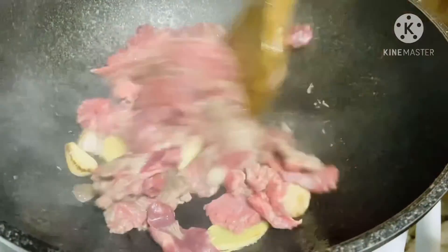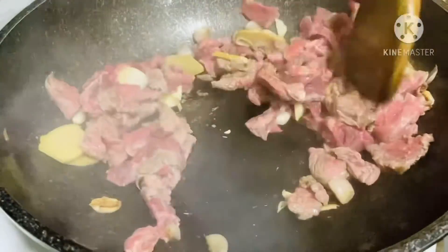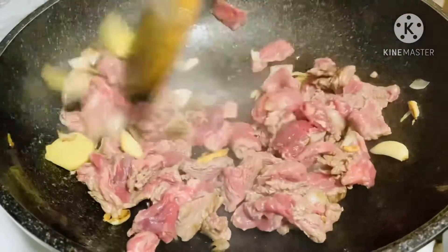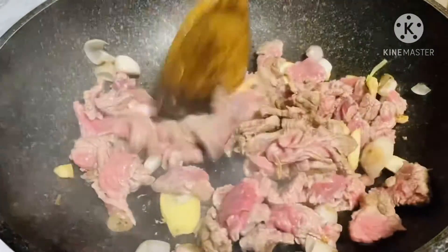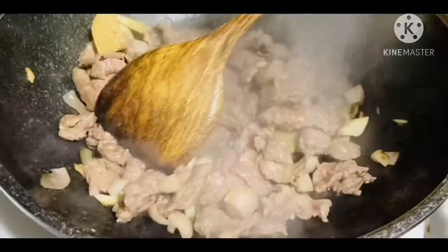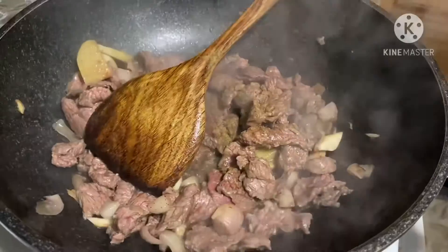I put the knife in the ground. Let's take a look.